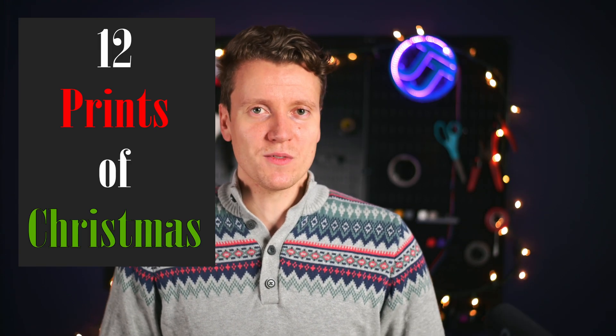What's up, everybody? JJ here, and welcome back to Day 3 of the 12 Prints of Christmas. If you've missed the previous days, those are linked in the description down below. But today we're going to move on.